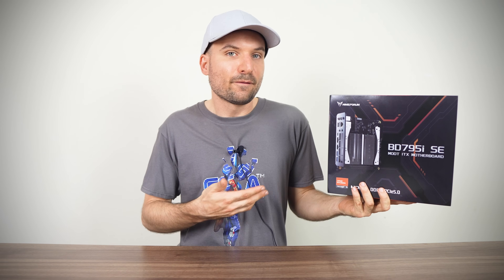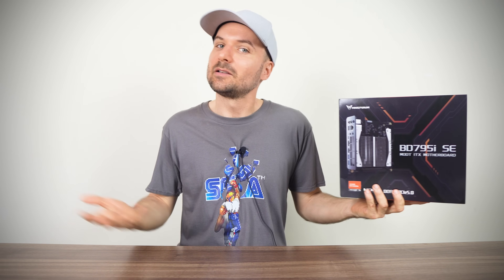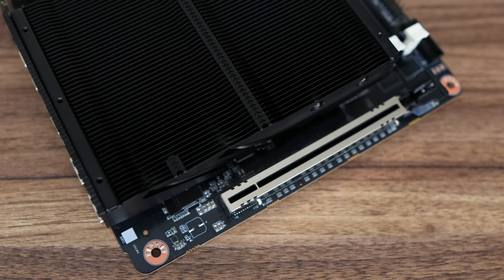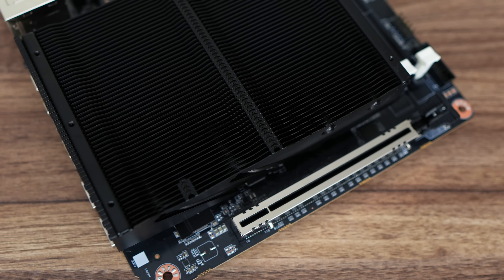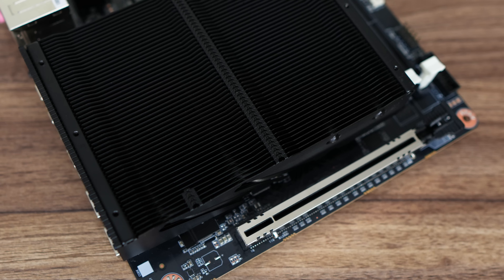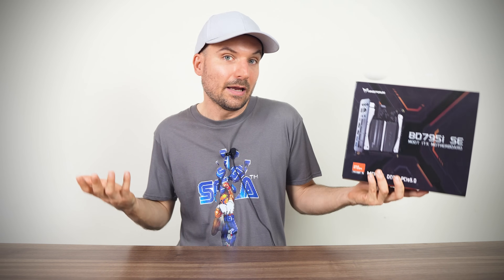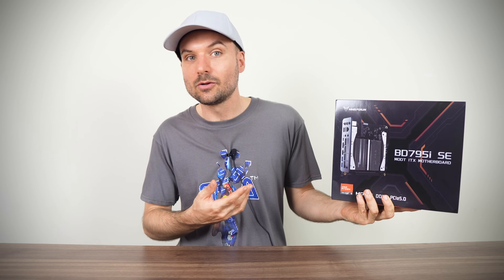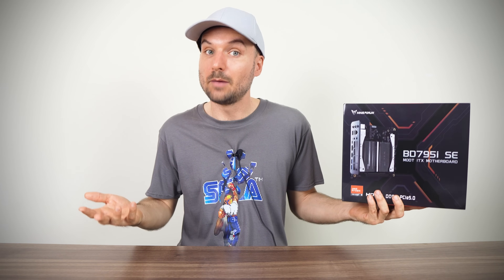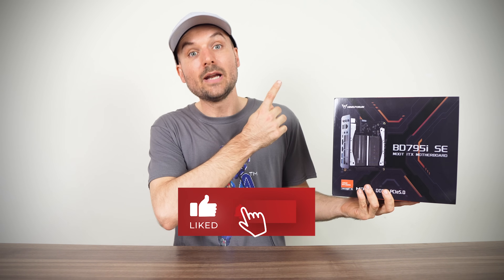The MINIS Forum BD795iSE motherboard is a very interesting product, allowing you to build a larger mobile CPU-based mini PC using the ITX form factor. While there are smaller DIY mini PC options like the ASRock Desk Mini, this one allows you to add a desktop GPU instead of relying on integrated graphics. If you'd prefer a mini PC using the 7945HX but don't want to build it yourself, check out the MINIS Forum G7PT mini PC, which also includes a mobile graphics chip for some really nice gaming power. You can find that review right here.